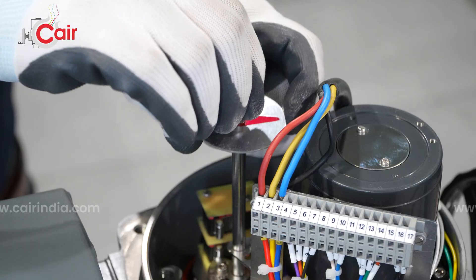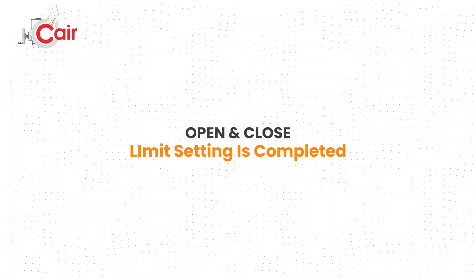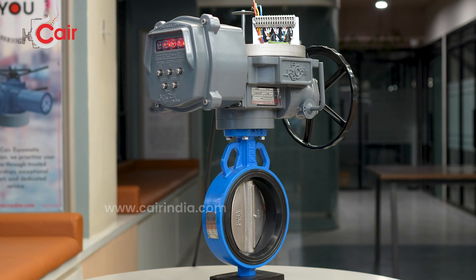Mount the position indicator back in place after completing both settings. After completing the limit setting, send open and close commands to verify the actuator responds correctly to both.